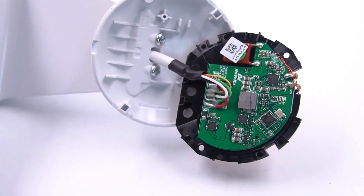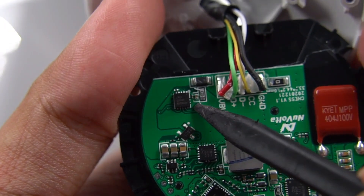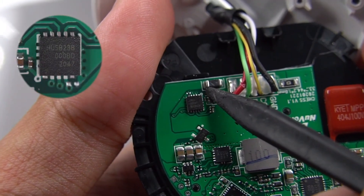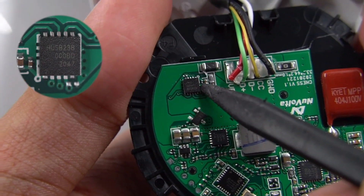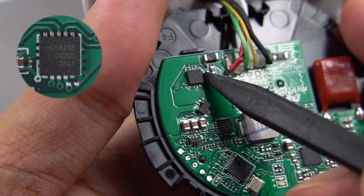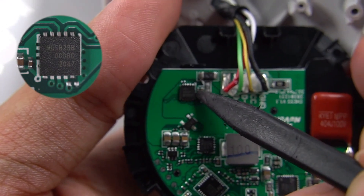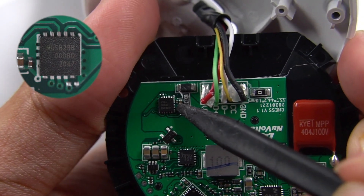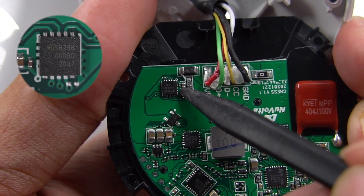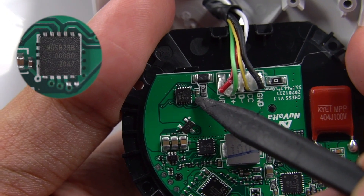The controller of the USB-C port comes from Hynatec HUSB238, used for control of input voltage. This is a USB PD-powered chip, which has passed USB-IF and PD 3.0 certification. Its rated power can be up to 100W, with a withstand voltage of 30V, but the power consumption is very low.